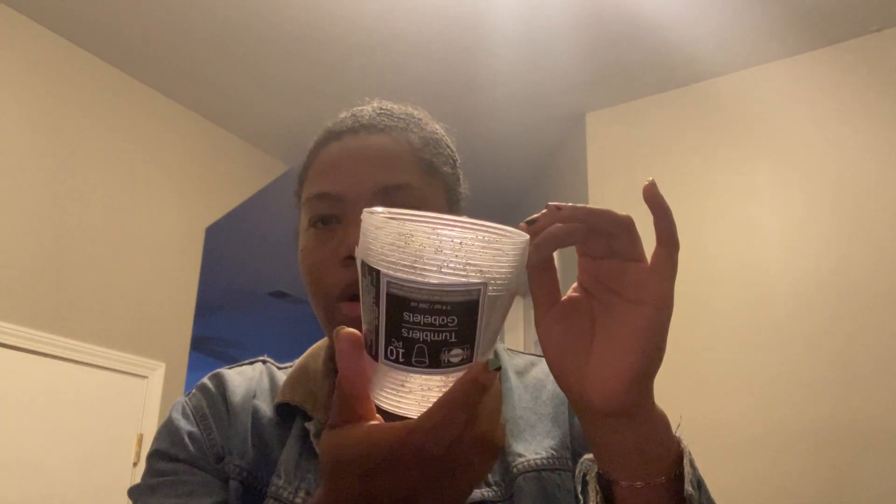I also got these tumblers that have silver specks in them. I got these for the ice cream sundae bar for the toppings that need to be in a container. Each separate topping — like nuts, crumbled cookies, chocolate chips, that kind of stuff — will be in these tumblers. There are 10 in each pack.